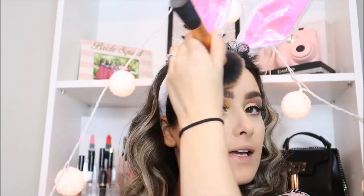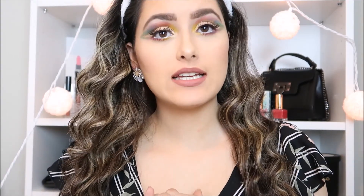Can't forget about that neck, guys! I hope you guys like this video — that's it for today. I'll see you guys in the next video.